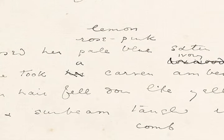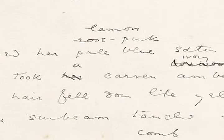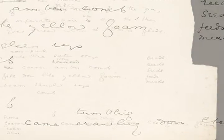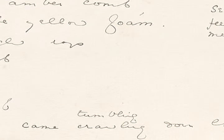In the end, when he published the poem after some further revision, he settled on the word lemon. Here at the bottom he's just sketched out a phrase: 'came crawling down like yellow foam' — he's talking about a woman letting down her hair, and he changes 'crawling' to 'tumbling.'